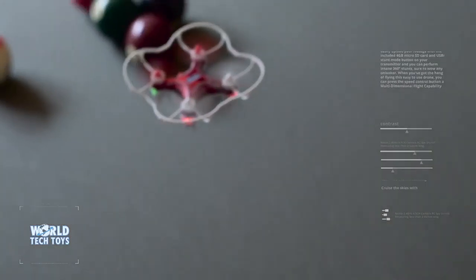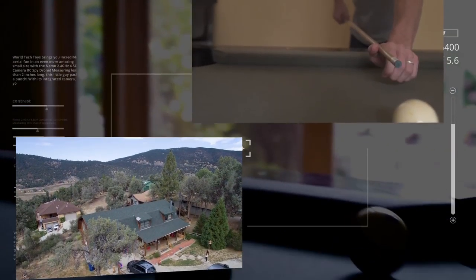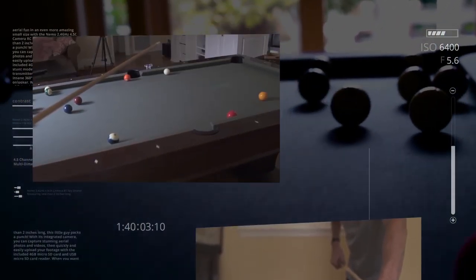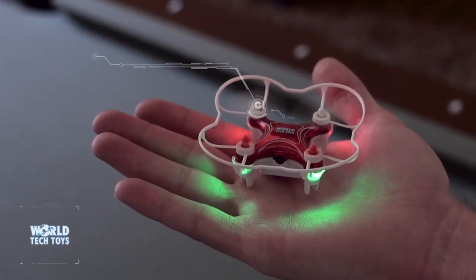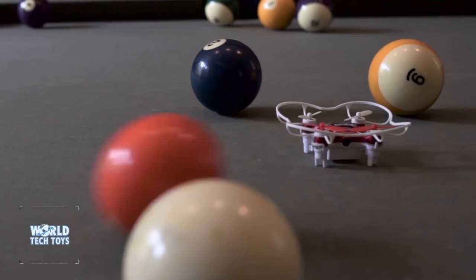The Neemo drone easily charges using the included USB charger as you share your stunning videos and pictures online. With all the best features packed into a drone so compact it fits in the palm of your hand, what more could you ask for?